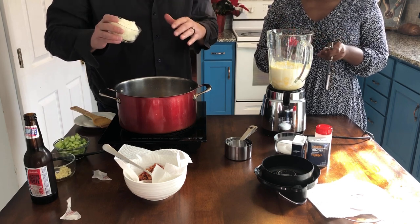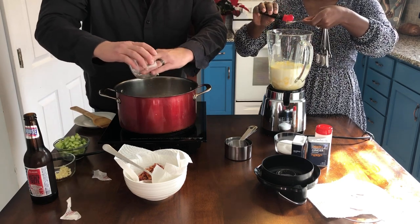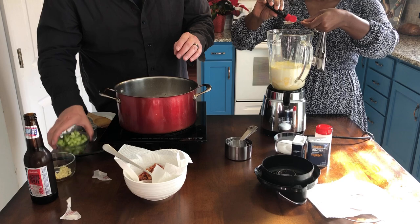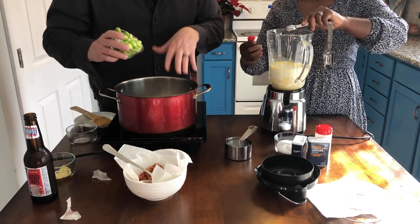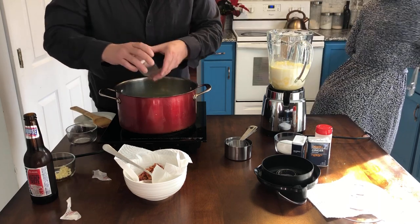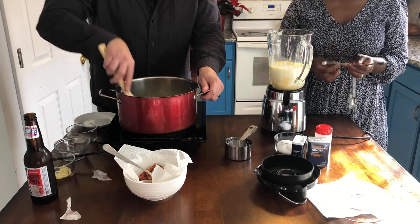I got a cup of onions here — one yellow onion. And then I've got three stalks of celery; you can do a little bit less or a little bit more. Some people use carrots but I do not like carrots in mine. I'm going to let this sauté down in the butter and the bacon fat.